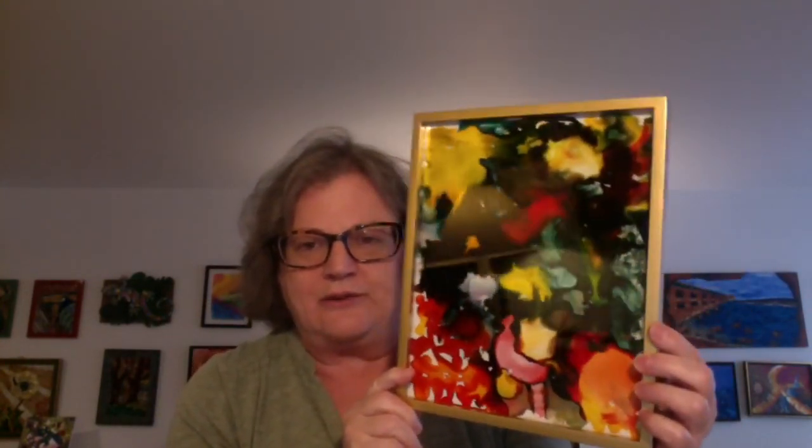Putting it in this gold frame just sparkles and brightens it up, and it matched really really well. This frame is nice because it can be either a tabletop or you can hang it — it does have a little hook. You can also take the back out and flip it around, so if you want to display it a different orientation, you can.